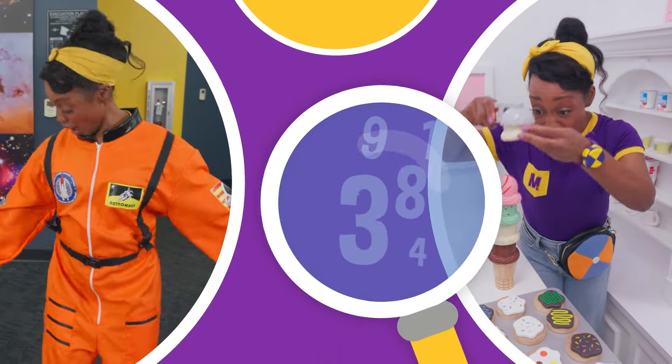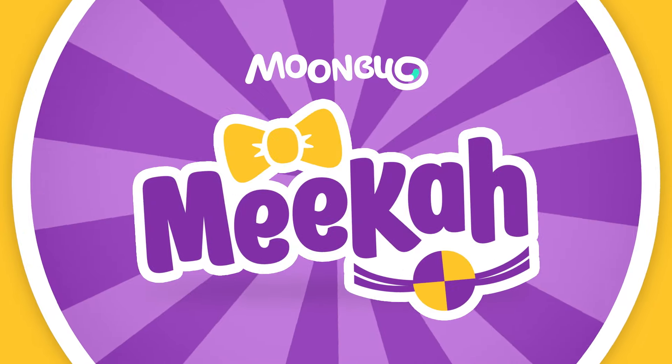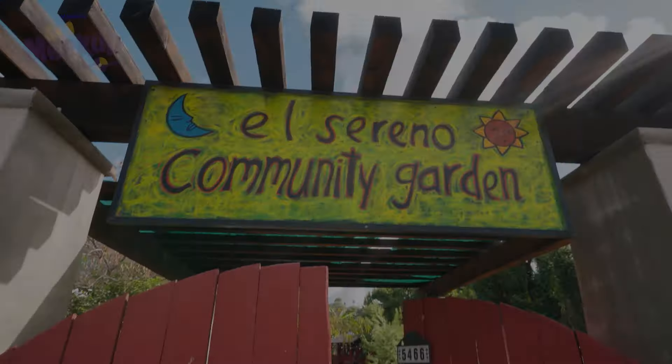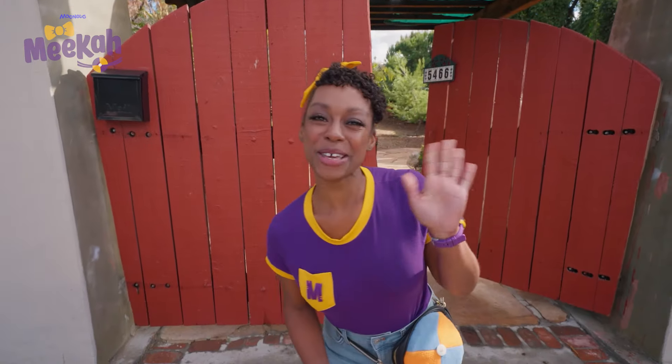So much to learn about, it'll make you want to shout, Mika! Hey, it's me, Mika.